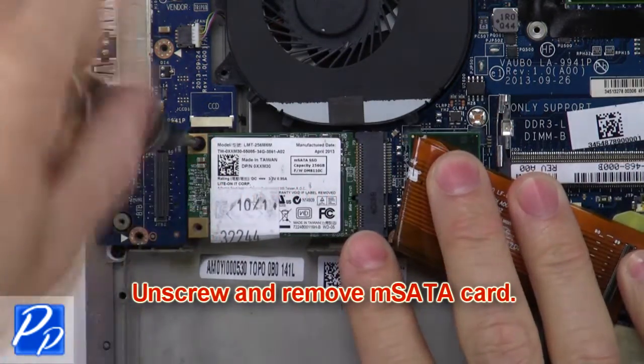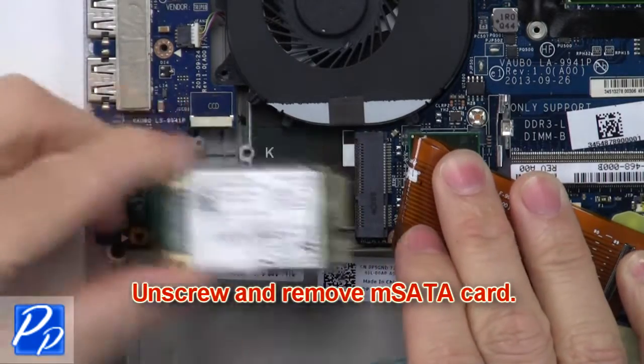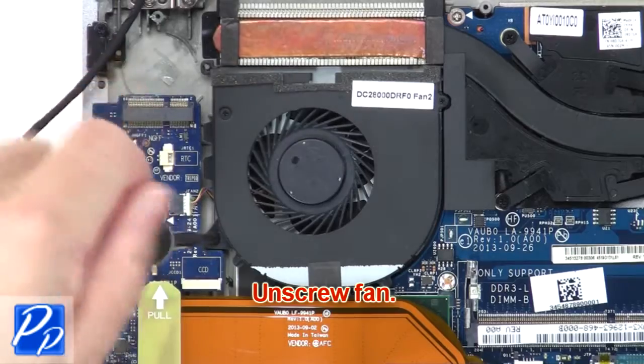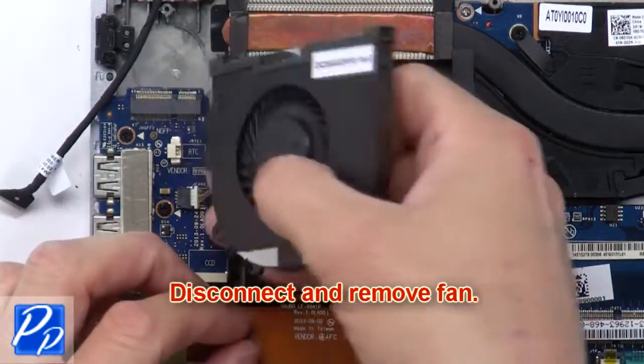Then unscrew and remove the M.2 SATA card. Now unscrew the fan. Then disconnect and remove the fan.